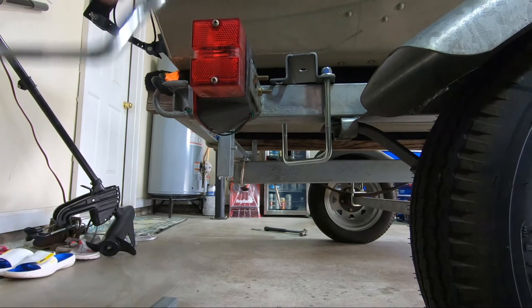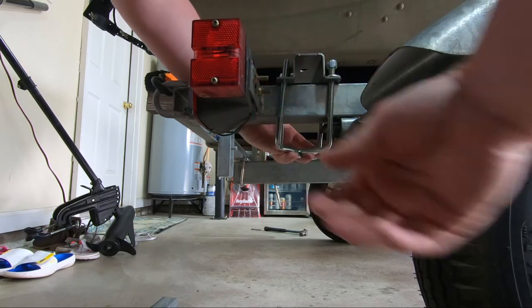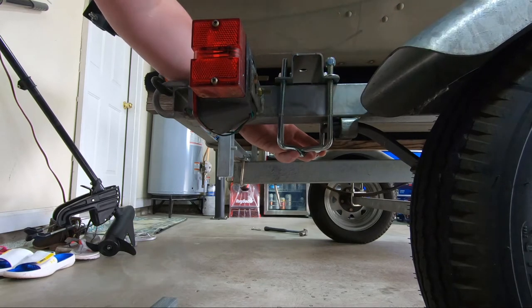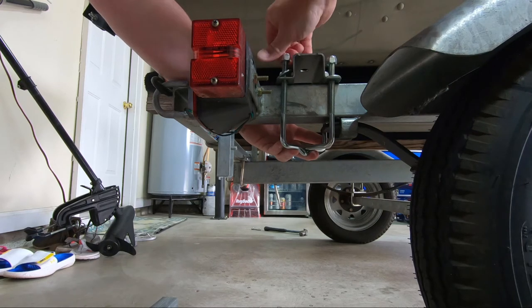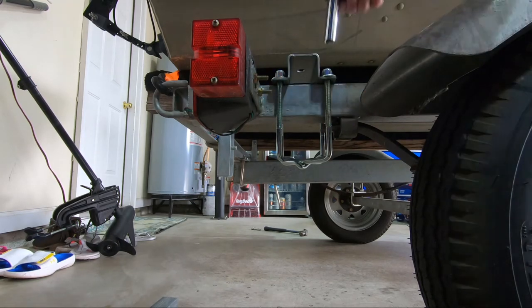Putting this one on, you learn from your mistakes — it's easier to put these U bolts on and just get them started before you put the pipe on the bracket, the L bracket for the post. So I'm just going to get those nuts started and get them as tight as I can, then I'll put the post in.